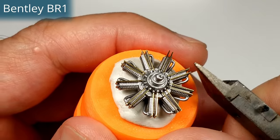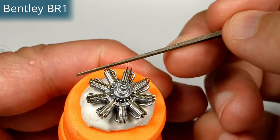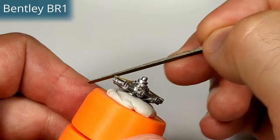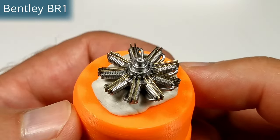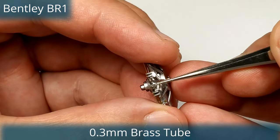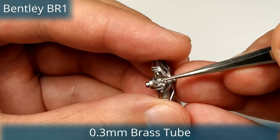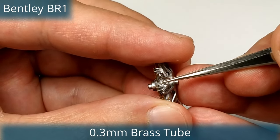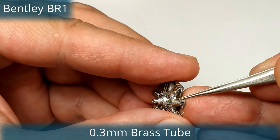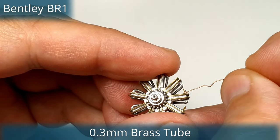The BR-1 rotary engine looks quite similar to the Clerget 9B, but Bentley improved the cylinders and increased the stroke which allowed more power. He kept two separate pushrods for the valves and used double magnetos with two spark plugs per cylinder. The engine was originally known as AR-1 (Admiralty Rotary 1) but later re-christened BR-1 (Bentley Rotary 1). The BR-1 became the best engine for the Camel, though they couldn't build enough. It was considerably cheaper — about two-thirds the price of the Clerget 9B.